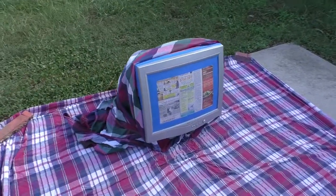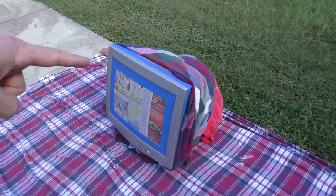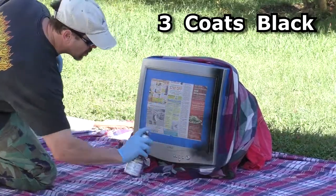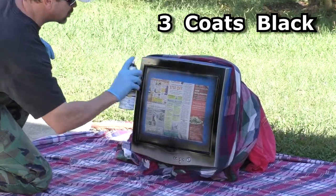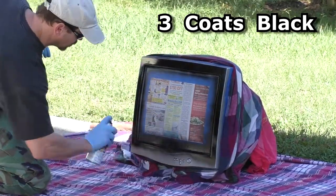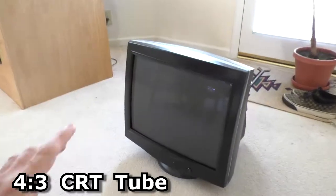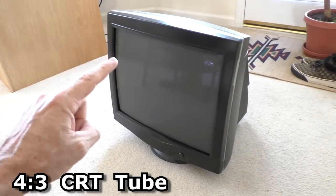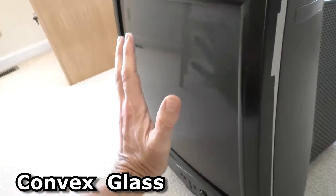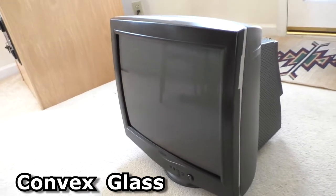Now I'm going to paint the gray bezel of the monitor. What makes this monitor so awesome is it's a 4x3 CRT with a rounded front, which is similar to a real arcade monitor.